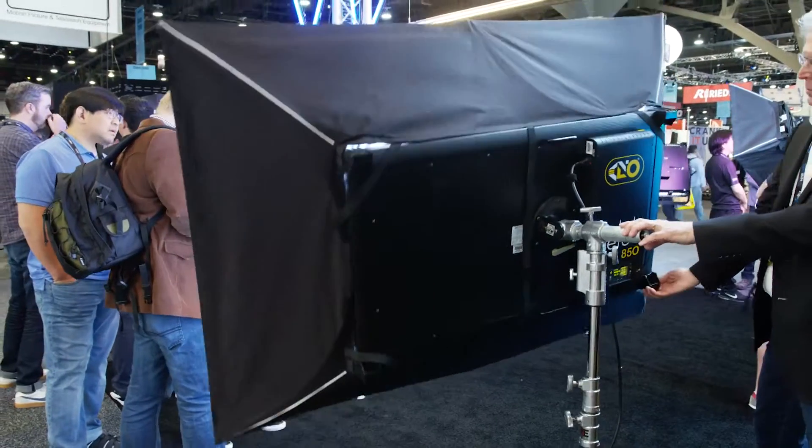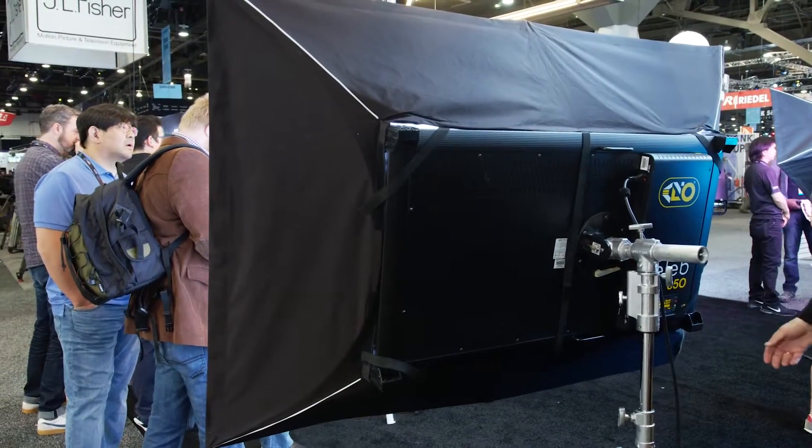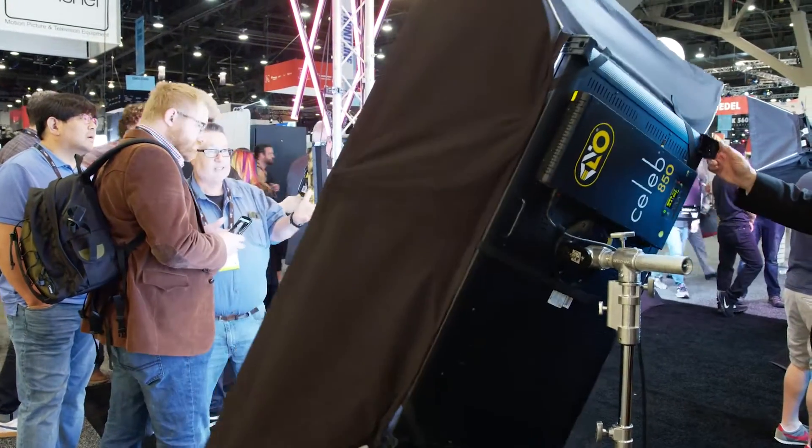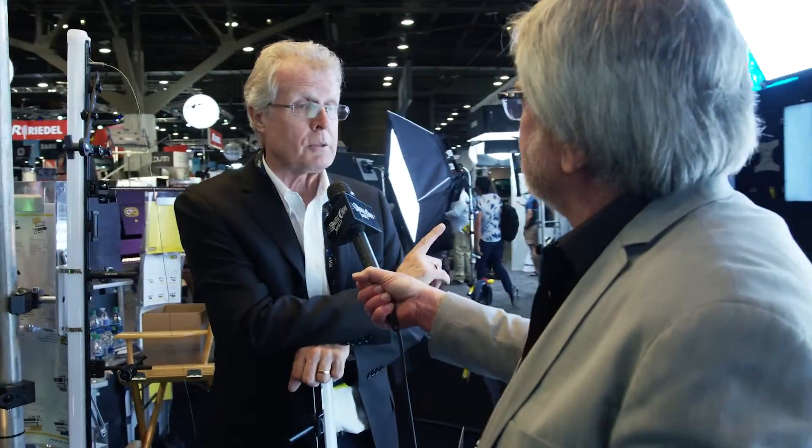What's this big soft light behind us? What we have behind me — my key light — is the Celeb 850 with a 4x6 snap bag. We've got a number of different diffusion materials for it, but this is a spectacular soft light. And once you add all this color science to it, it's endless — the color options. From the very big, we can go to the very small.